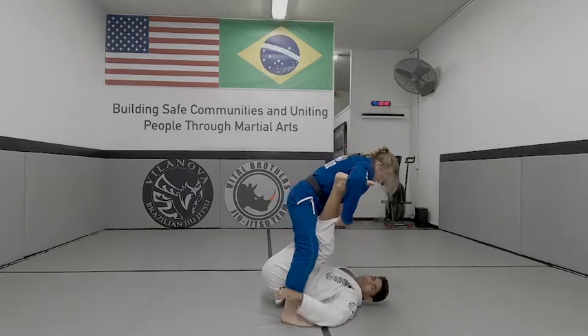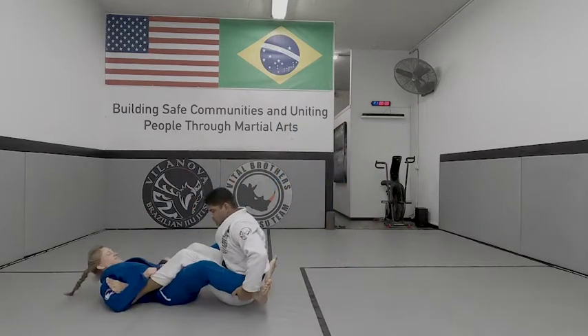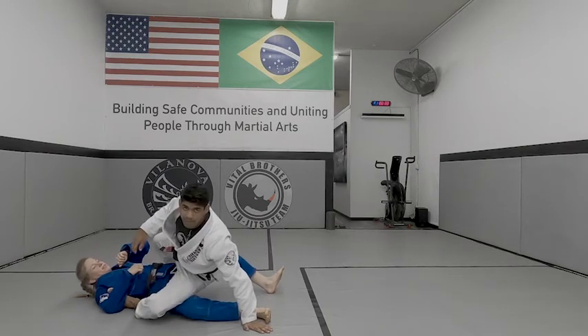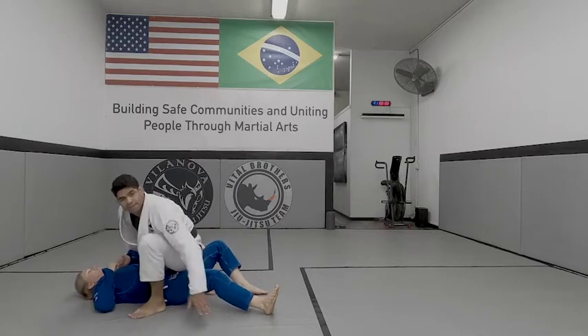Now both of my hands go to her feet, and I'm going to use my hip forward. So here you can go up, your hip up to the full mount. Just get on top.